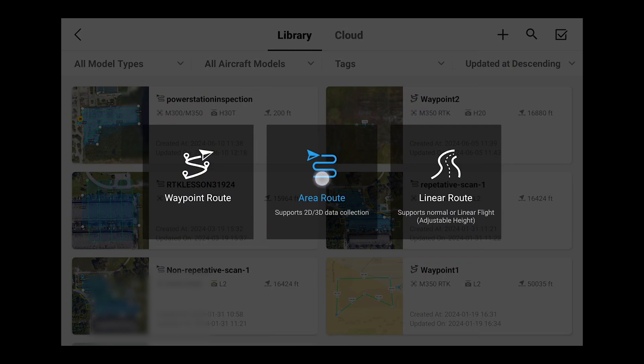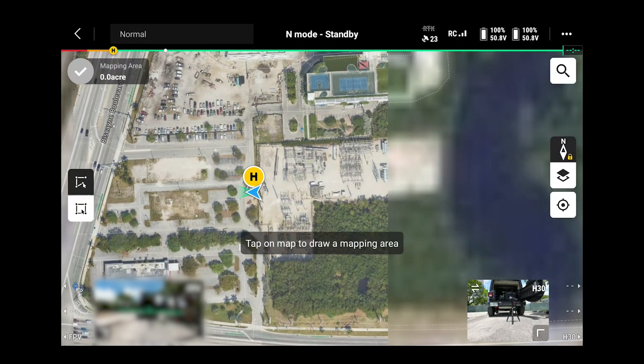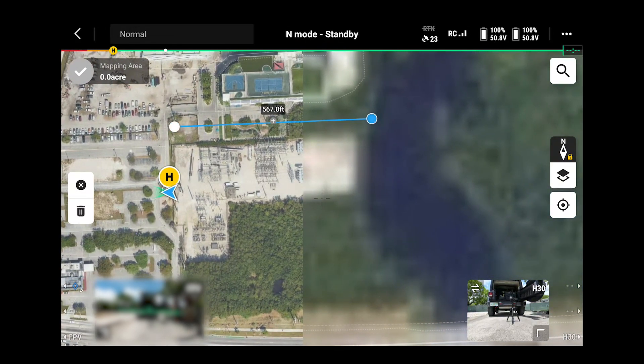We're going to select area route and zoom in so we can place our polygon over the mapping area. Once you tap on the map you can begin making your polygon, and if you hold any of the points you can adjust them.